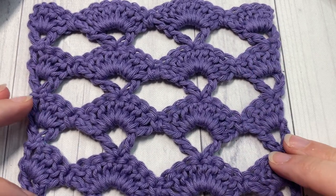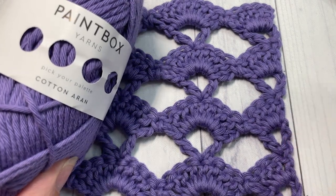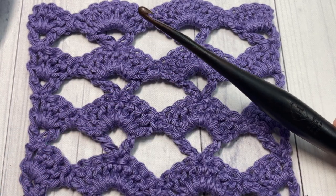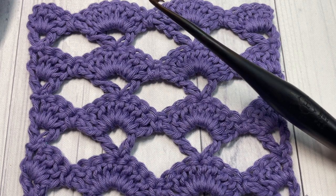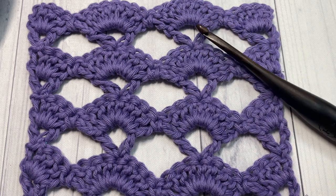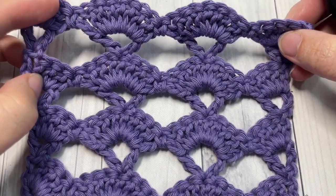Today for this tutorial I'm going to be using the Paintbox Yarn Cotton, as well as a five millimeter crochet hook. You can find links to both of these items in the description of this video. There you'll also find a direct link to the free written pattern, which is on my blog at richtexturescrochet.com.